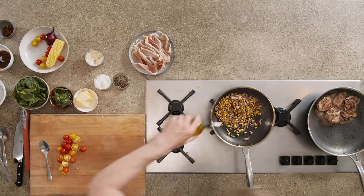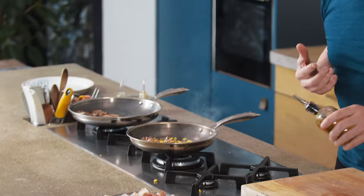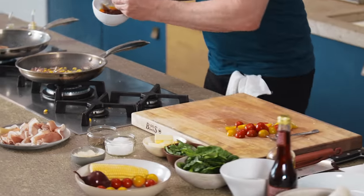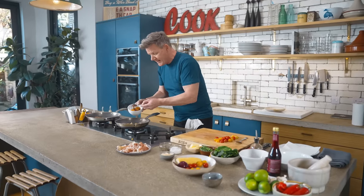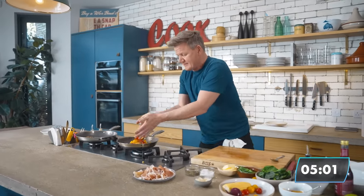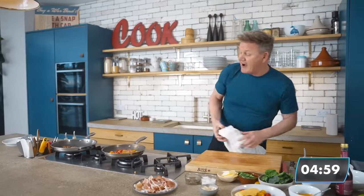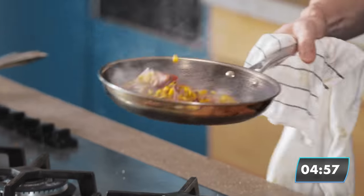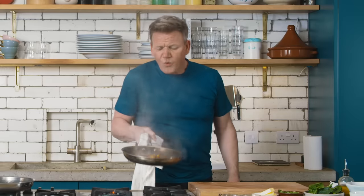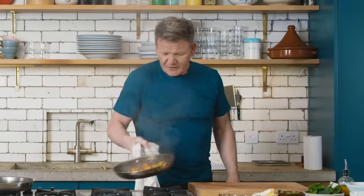In with a touch of oil — now you can hear it coming alive, she's letting you know. In with a touch of chilli oil — now it's coming alive. Now I put my tomatoes in. Halfway. Snap, crackle and pop. Look at the colour on that. Really beautiful.